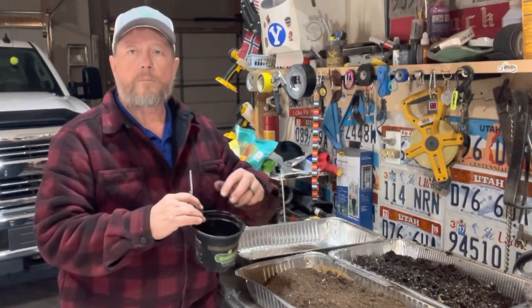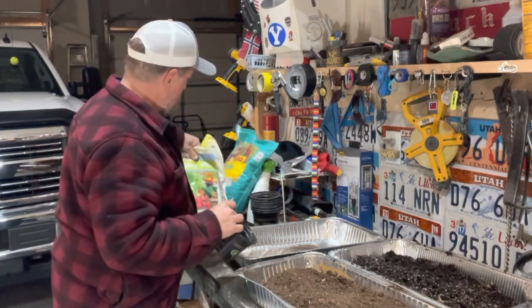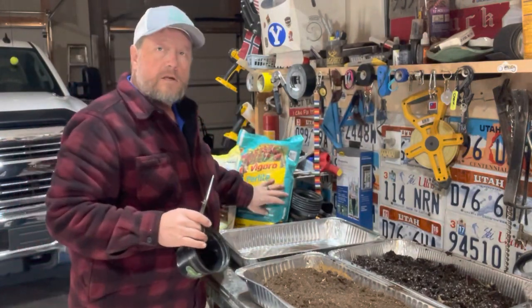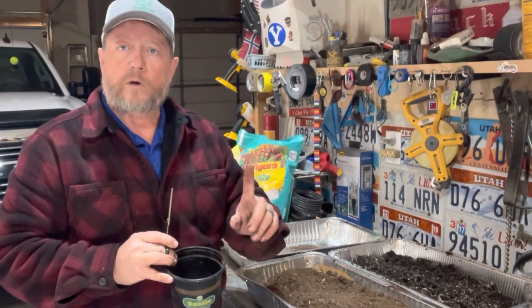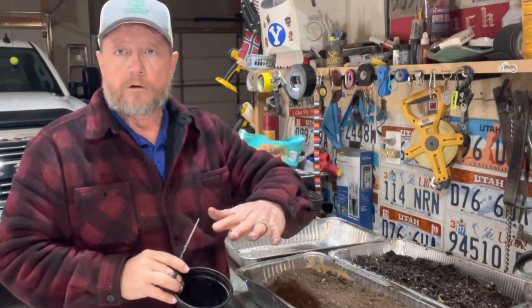That mixture will go in the bottom, then in the top I'll put the seed starting mix, wet it down real good, plant my seeds, and top it with perlite. They say topping your pots with perlite will decrease the chance that your starts get leggy. I'll also keep the lights down low and raise them as the seedlings grow, and put a fan on a timer to help harden them off without exposing them to the cold outside.